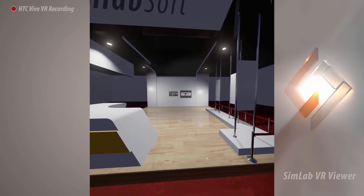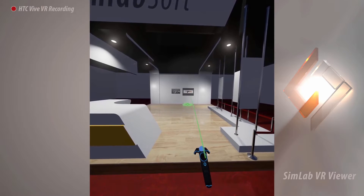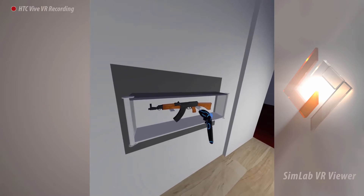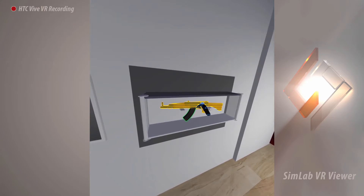In this tutorial, we are going to talk about interacting with assemblies in the Simlab VR Viewer. Reach with the blue controller to the rifle, and once it intersects with the rifle, you will notice that a yellow highlight has appeared. The yellow highlight indicates that the object can be grabbed.